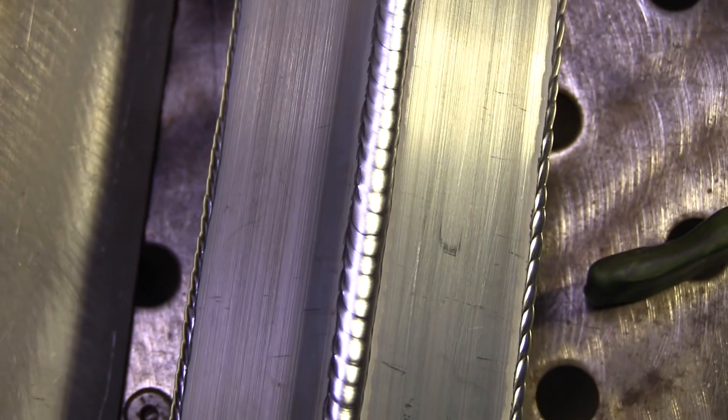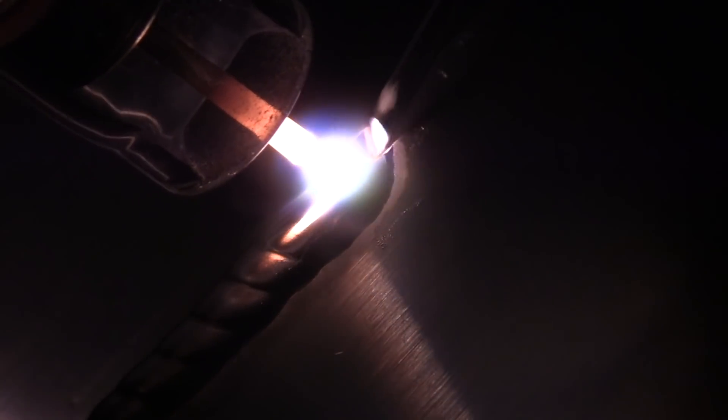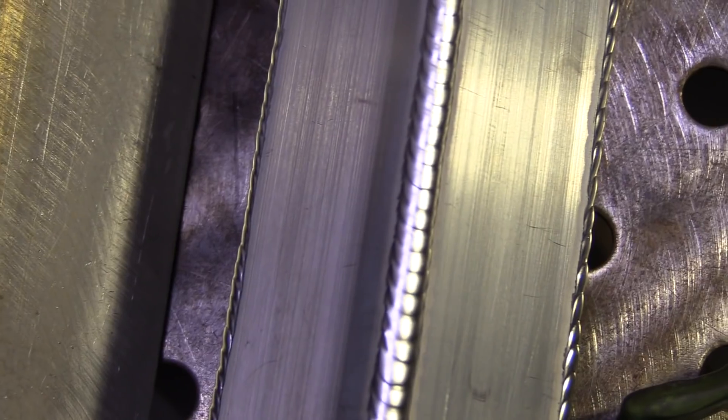Each one of those ripples is a freeze line — that's where you dab rod. What you're trying to do is move the torch ahead at even increments and dab rod in even increments in the same amount, and that's where you'll get some decent uniformity.